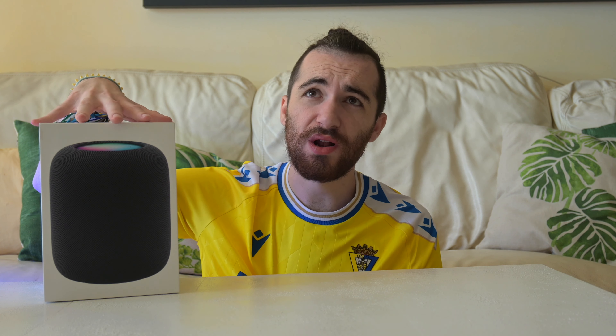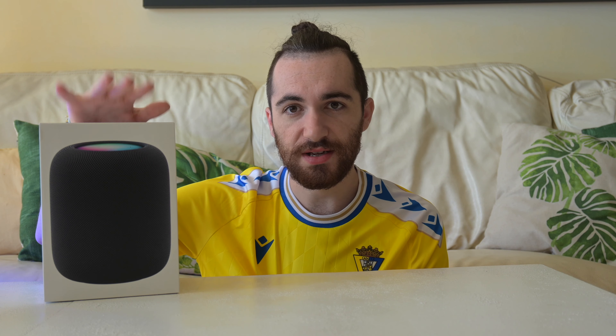The HomePod mini has been a bigger success. I still don't know a lot of people who own them, especially people who are not tech savvy. But then earlier this year Apple released this HomePod. This is pretty much the old HomePod with some more things but also some less things.